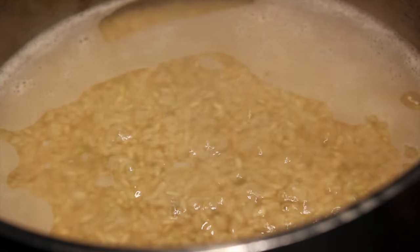Now that it has come to a boil, turn it to low. Give it a stir. Make sure it's not sticking on the bottom, and then we're going to cover with a lid.